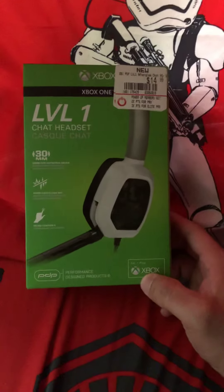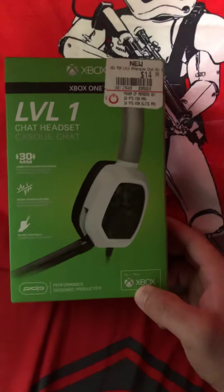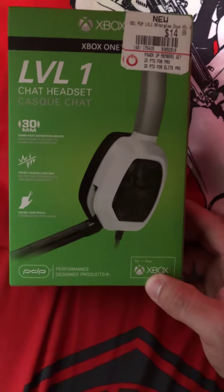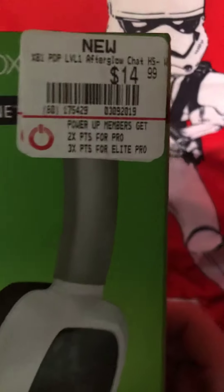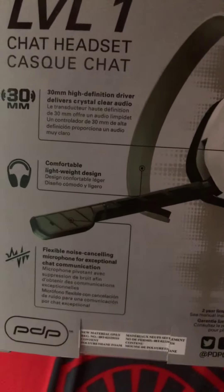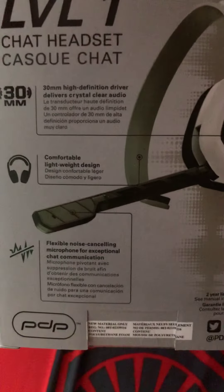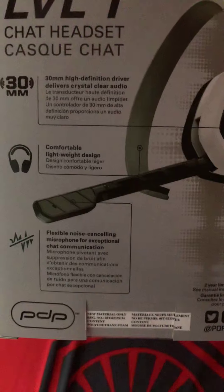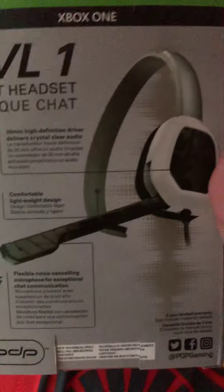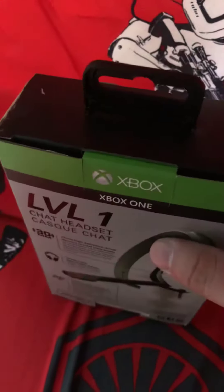All right, what's going on guys, good afternoon. Just want to do an unboxing of the Xbox One Level One chat headset, got it at GameStop for $15 — not bad for a good deal. As you can see, it has a 30mm high-definition driver that delivers crystal-clear audio, a comfortable lightweight design, and a flexible noise-cancellation microphone for exceptional chat communication. Let's get this unboxing going.